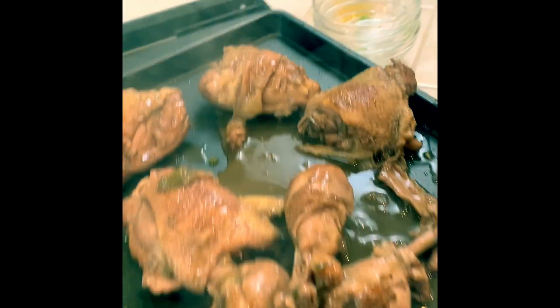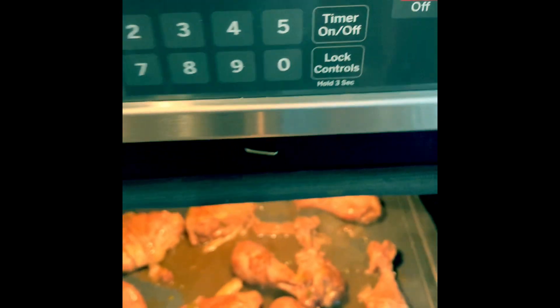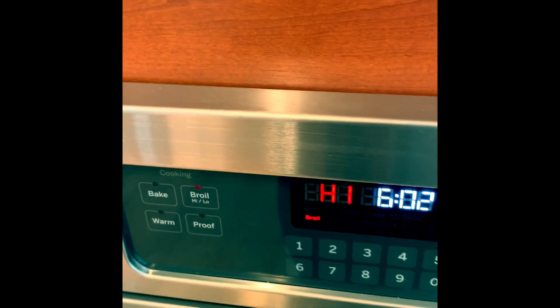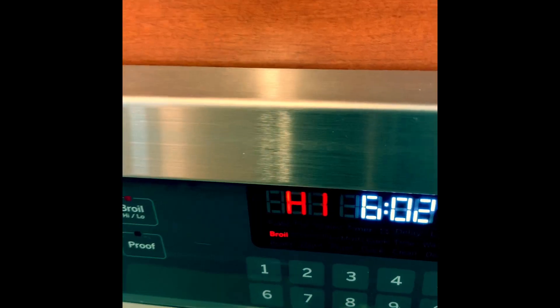I actually ended up putting that other chicken breast back into my pot — my chicken shrunk a little bit. You can see there's some nice gravy that's gonna go on top — it's still cooking. So we're just gonna go ahead and pop this chicken in the oven under the broiler and we'll have that done for just a few minutes.